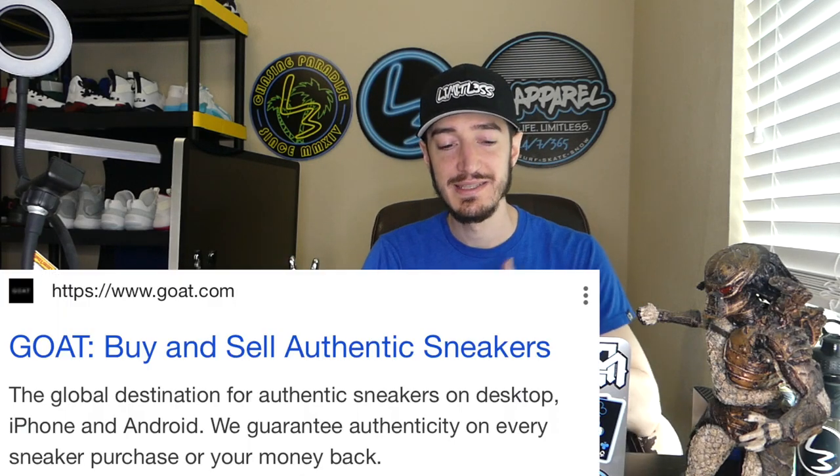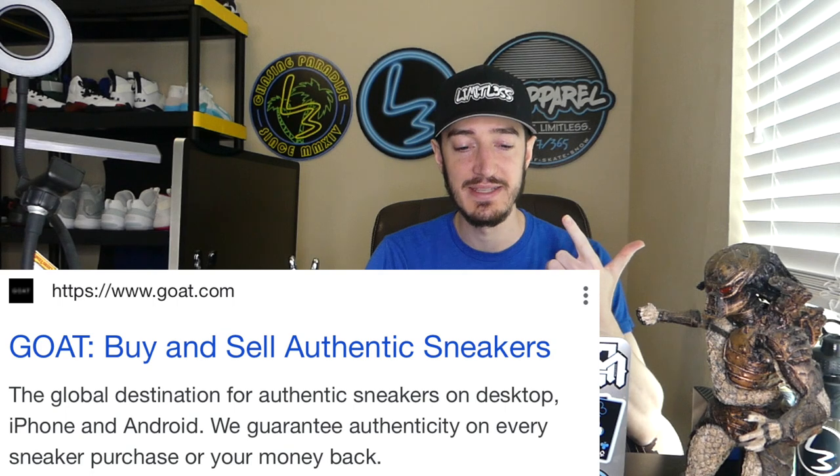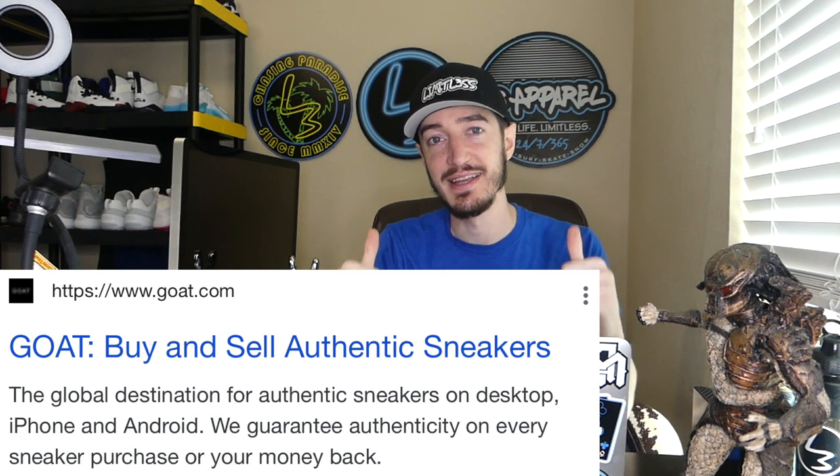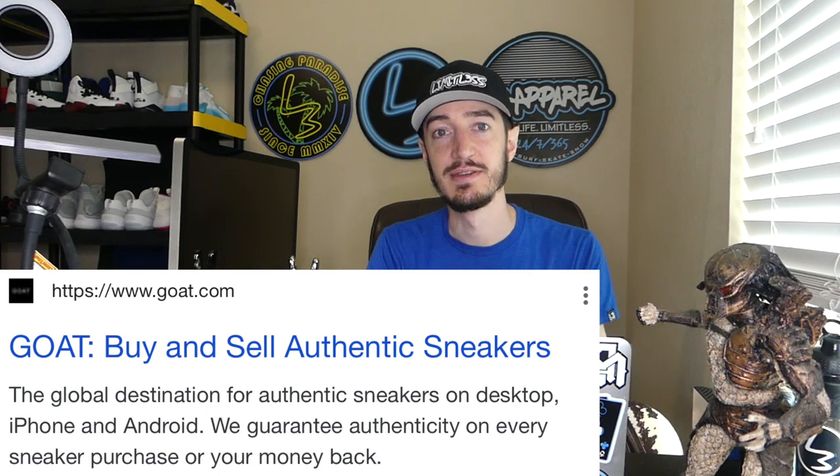First things first, for those of you that don't know — as you can see right here on the screen — GOAT is basically an app and a website whose sole purpose is to buy and sell authentic sneakers and shoes. If you're a shoe or sneaker reseller, you probably already know a lot of these details.